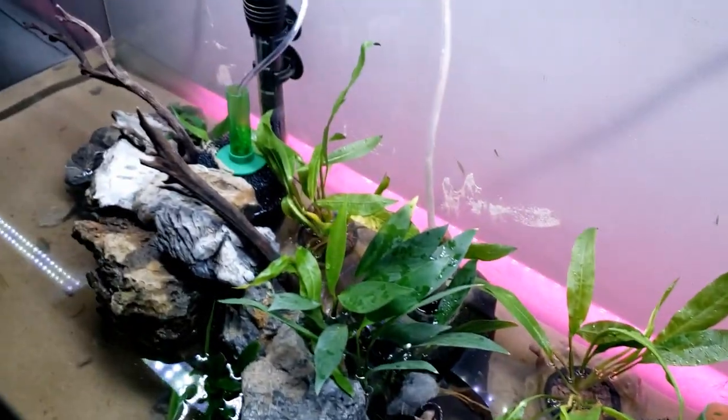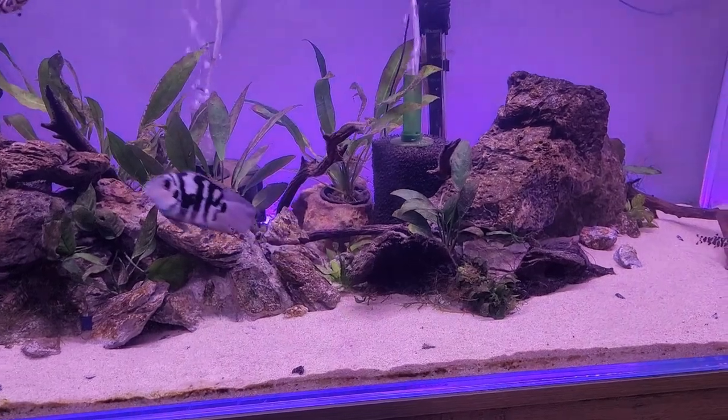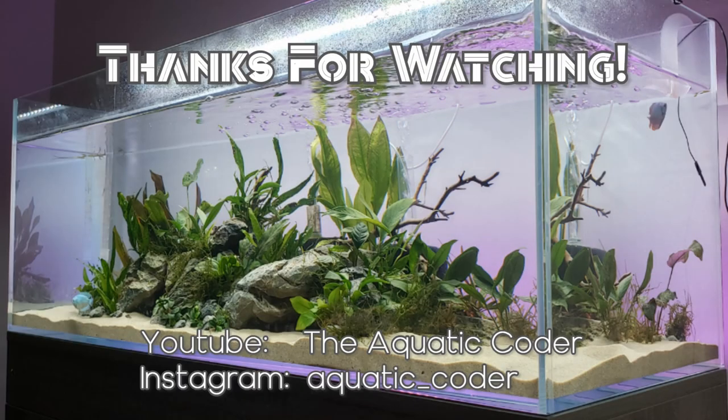I actually ended up removing the Easy Planter from my tanks. The main reason is I wanted it for larger plants like swords and it really didn't support them long term — the net pot wasn't big enough — so I went back to DIY solutions with larger net pots and rocks. For smaller plants like crypts I would still use it, and I probably will use one again in a different tank. Overall though I am happy with it and don't regret my purchase — it is a good option especially if you just want a simple solution for securing a plant. Let me know if you have any questions, and if you enjoyed the video likes and subscribes are very appreciated!